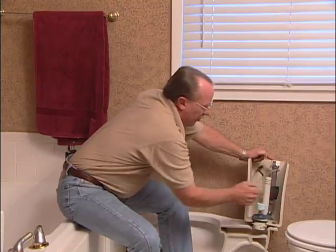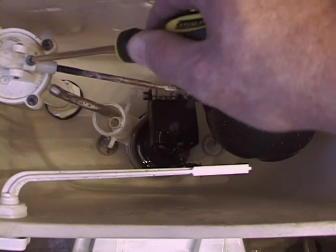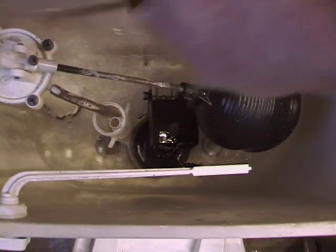There's an adjustment on the float that allows you to make the water stop sooner. If that doesn't work, just replace this entire system. I'm Don Zeman with News from the Homefront — you can do this stuff!